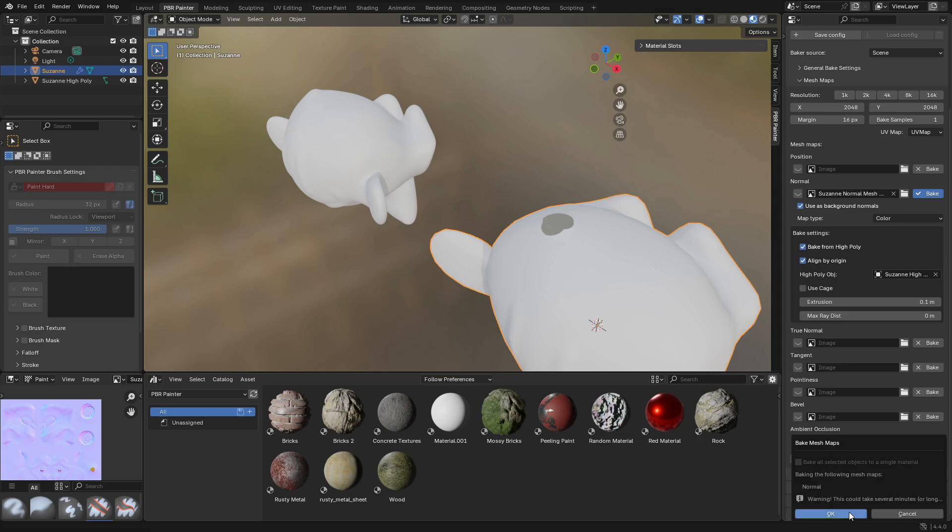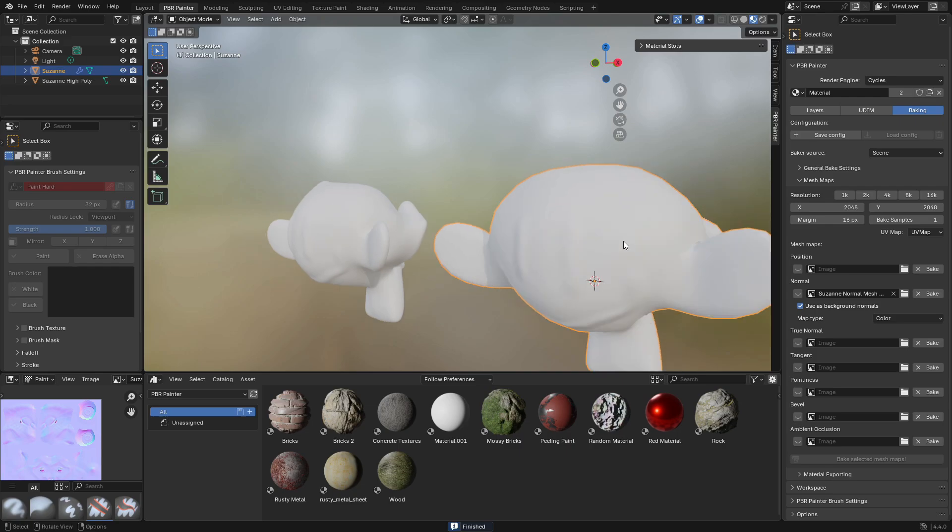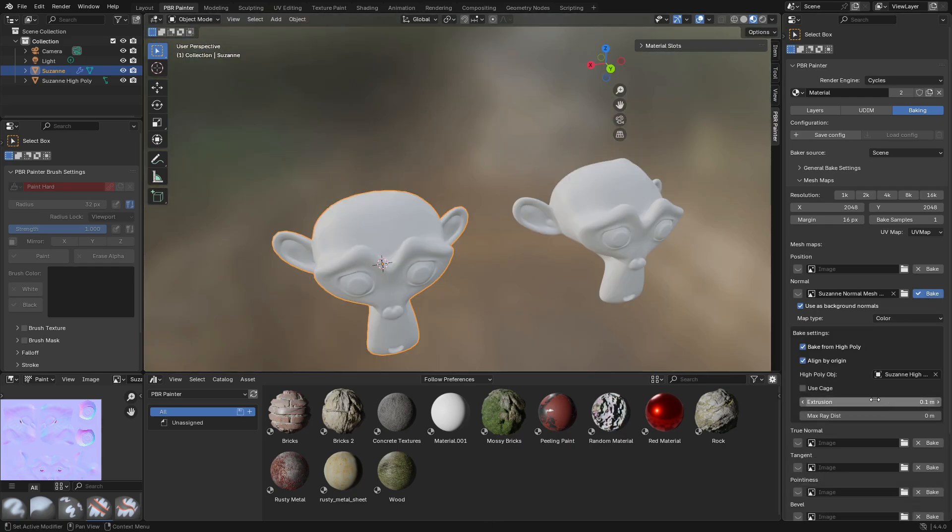If I bake with 0.1 it's going to accurately get all of those details and bake into the low-poly mesh. That explains the extrusion approach. Now the cage option basically lets you manually create a second mesh which defines the boundaries of where you're going to bake. The extrusion approach automatically does that — it inflates the model outwards uniformly — but you can also create a new mesh, do that inflation manually, and tweak it to get different results. This mesh actually gives a really good demonstration of why you may want to do that.